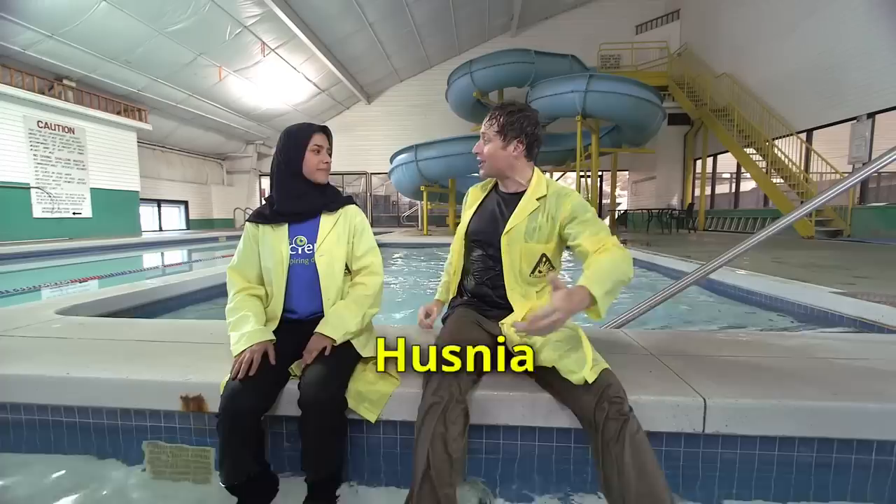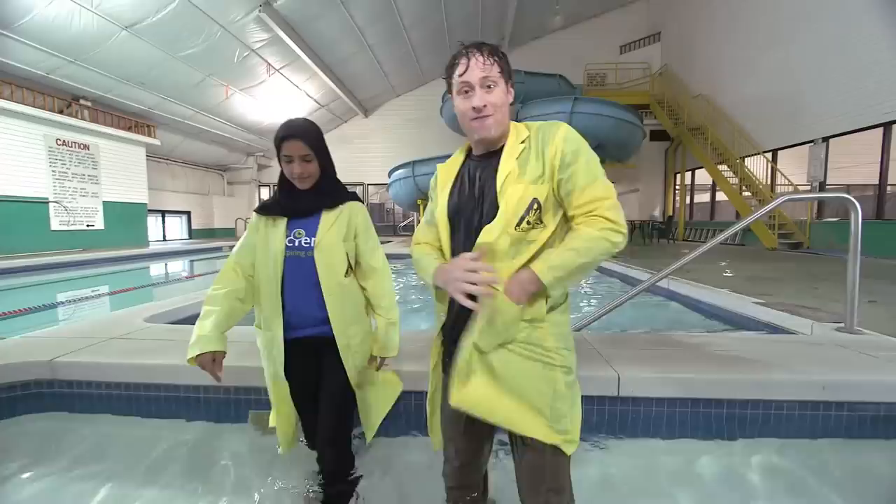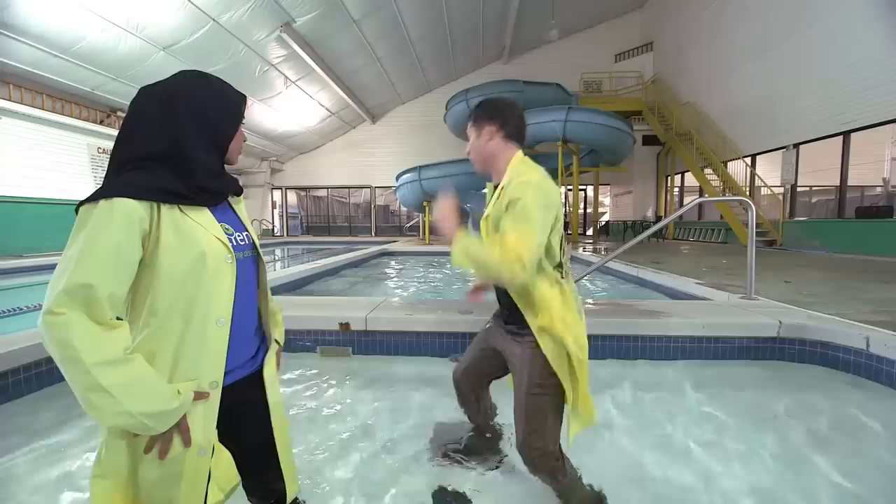Anyway, this is Husni, and she's from Let's Talk Science, which is all about science education, right? Yes. Just like us. So you're going to help me max out the tin foil boat. I think I dropped it in the water. Hold on.